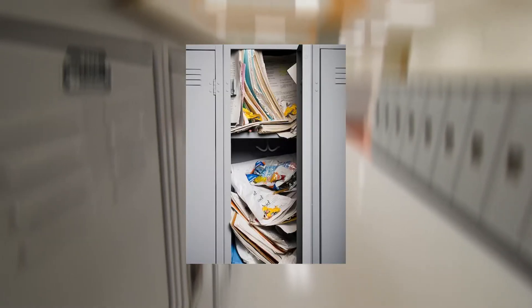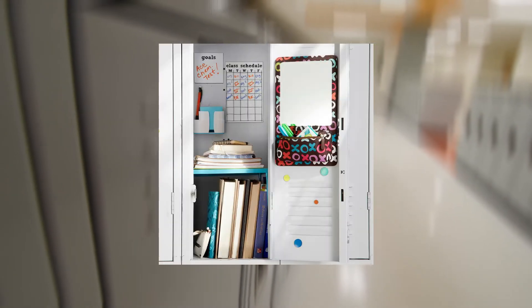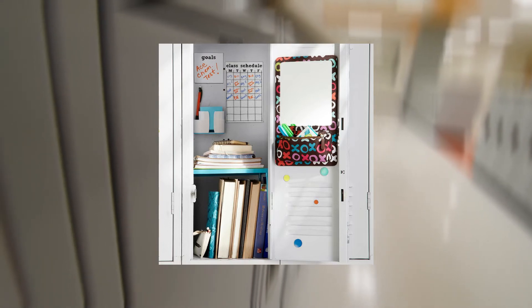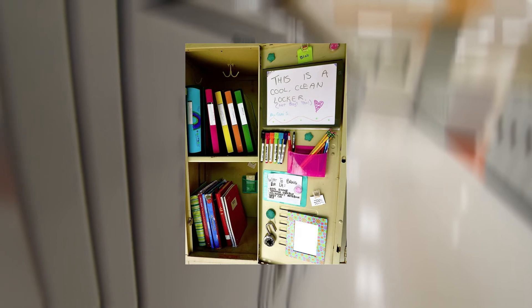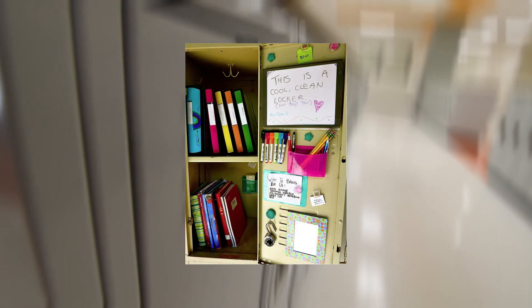Sometimes, keeping your locker organized is more challenging than advanced trigonometry. But it doesn't have to be that way. If you feel overwhelmed by the state of your locker, start with a clean slate by taking everything out of your locker. From there, you can use some supplies to help you organize your books, papers, pens, and other belongings to create a welcoming and easy-to-navigate space. We've got plenty of locker organization ideas, so keep watching to find what tips and tricks will work best for you.